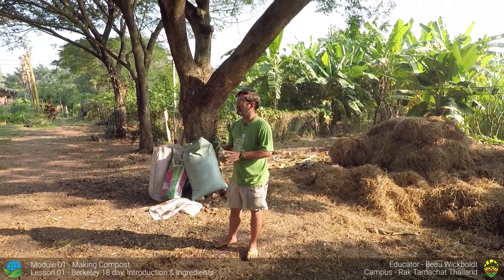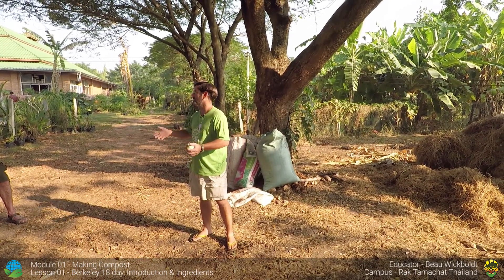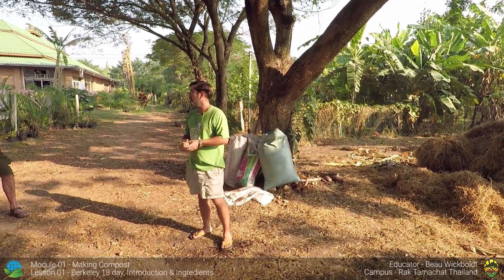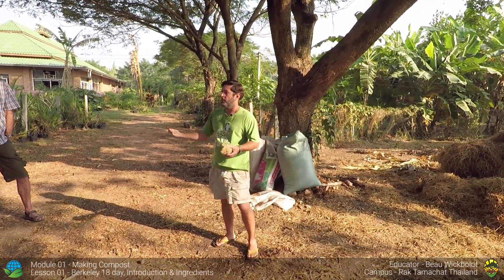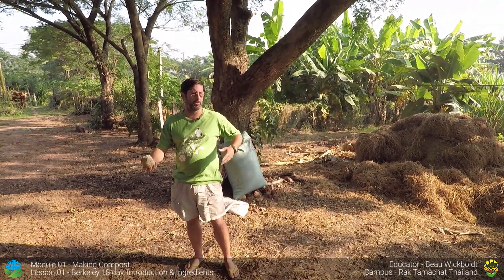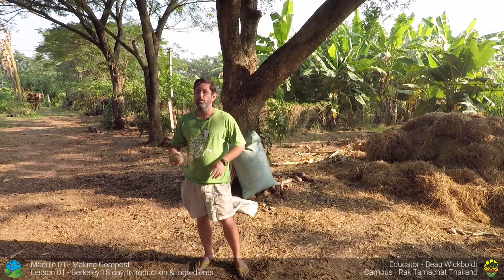For greens we need nitrogen — especially here in the tropics in the dry season, it's really hard to get greens. So we grow napier grass, also called elephant grass, in the back. It gets three meters tall in a year, so there's a lot of biomass. We can cut that and chop it to have greens. Alternatively, grass clippings from a lawnmower make great compost, or you can use manures.